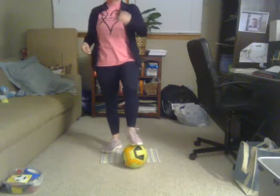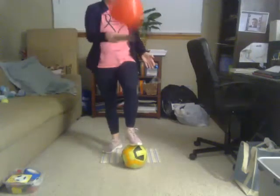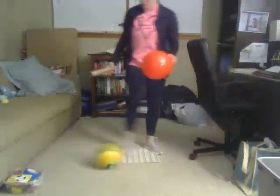Switching your hands — okay, if you see what I'm doing, I'm doing nice gentle hits. If I hit it too hard then I'm probably going to lose control of the balloon, so try not to hit it too hard.